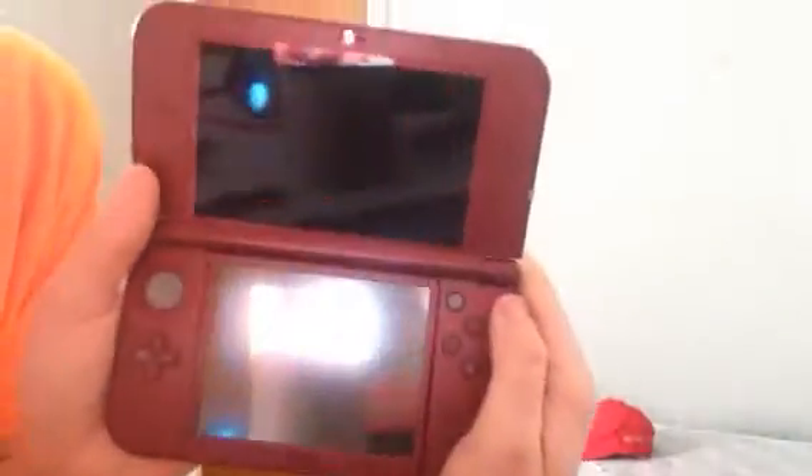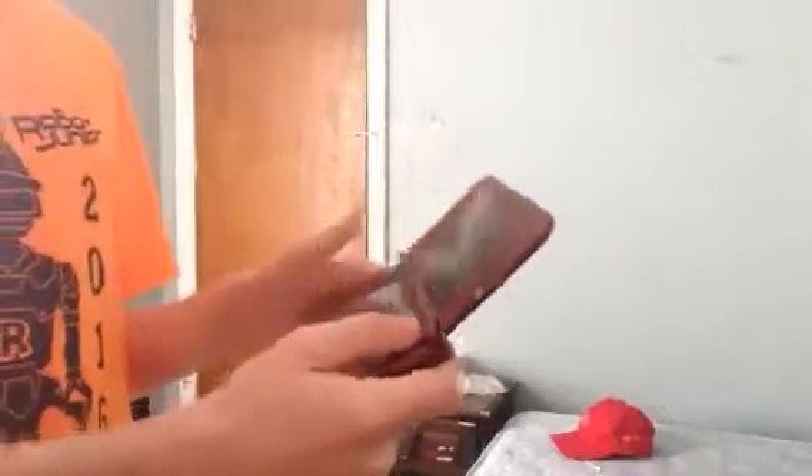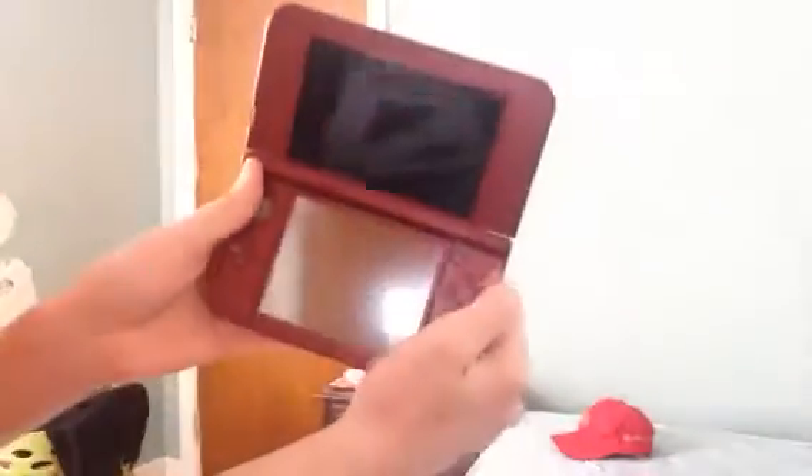Oh. Okay, guys. So, that was the unboxing of the Nintendo 3DS XL. Hope you guys liked it. And, nope. Give the video a thumbs up, and also subscribe for more videos. Ciao.